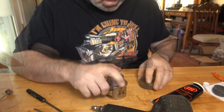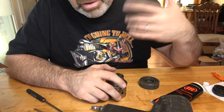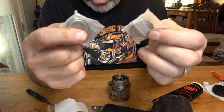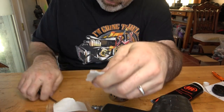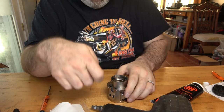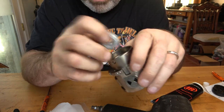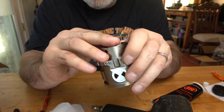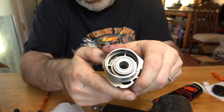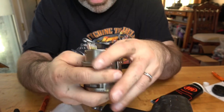Next we'll put the rotor assembly together. Both of the rotor bearings are the same — one is for the front and one is for the back, so it doesn't matter which one you use where. The one in the rear goes in the back of the housing and there's a recess for it there. You have to be very careful because these are press fit — it's not going to slide in real smooth, you might have to use a little force to get it down in there. Do not hit this with a punch, because that's what the last guy did and it got dented all in there, and when you do that you've ruined the integrity of the bearing and defeated its purpose.